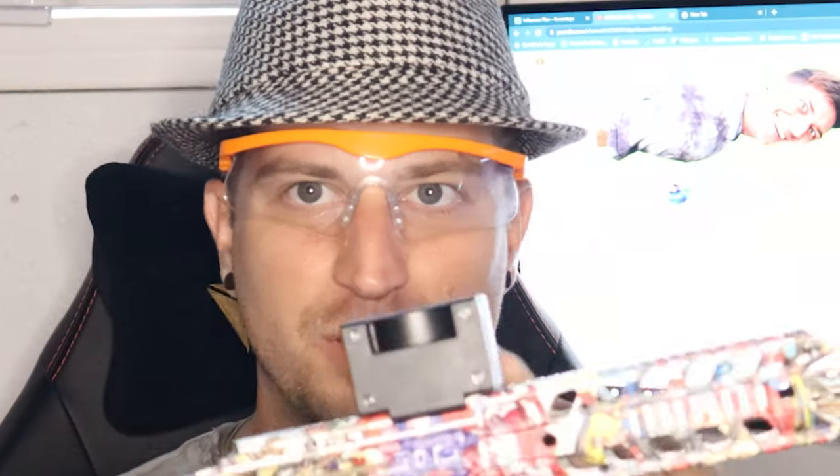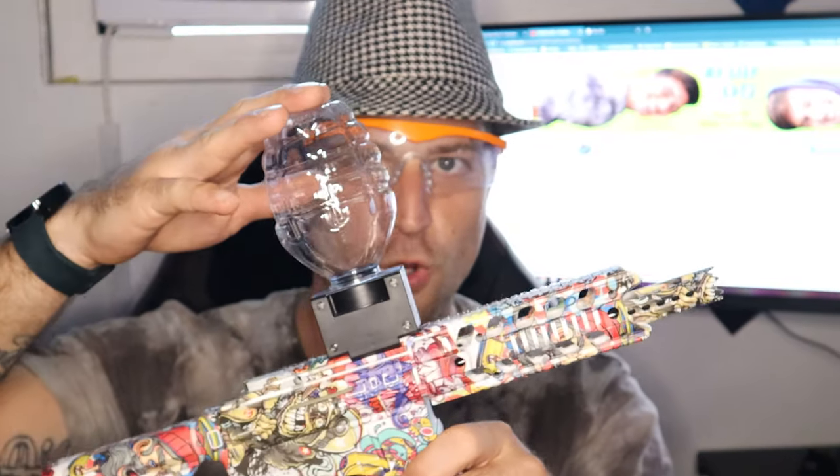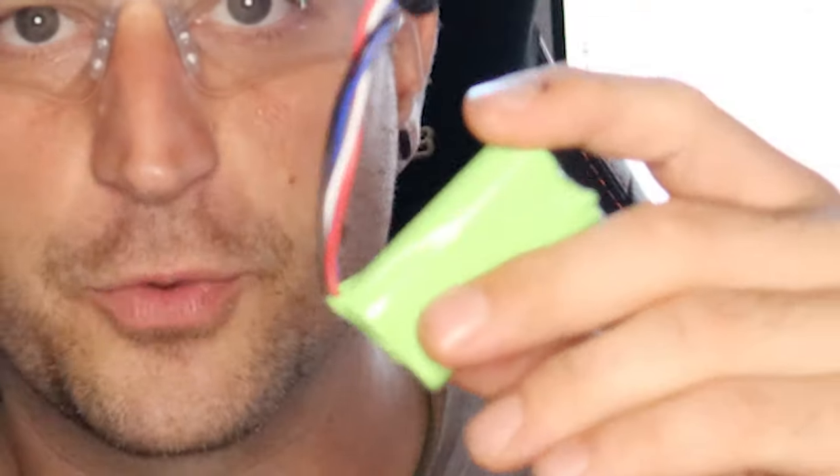The gel blasters come with a top piece that slides on, and that is where your hopper screws right into — just like this. You screw your hopper in and your Orbeez are in there. It is gravity fed into the blaster. These gel blasters come with a 7.4 volt battery.